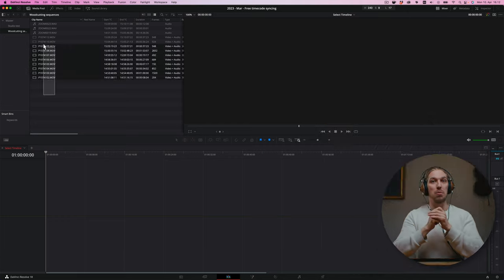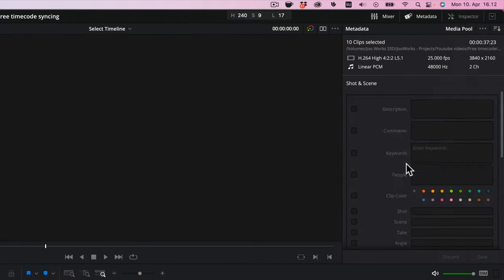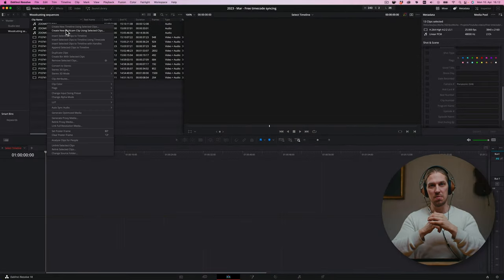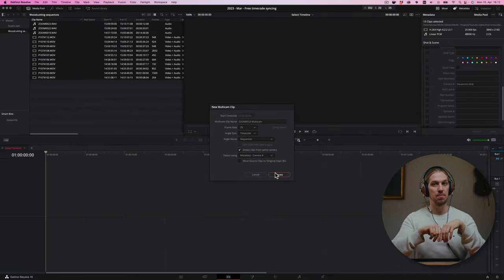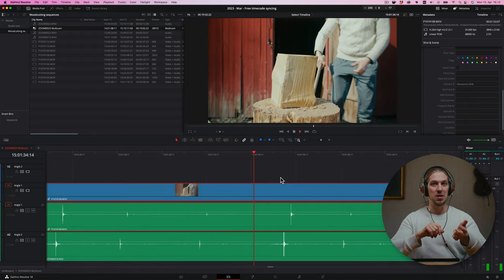So then on the computer, give different cameras and audio devices a unique camera number ID. You can do that in the metadata section. Create a new multicam timeline. Then for the angle sync, use timecode, and detect clips from the same camera using camera number. Now you have an almost synced video and audio clips on your timeline.